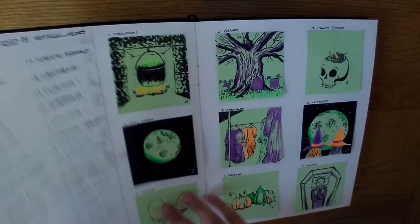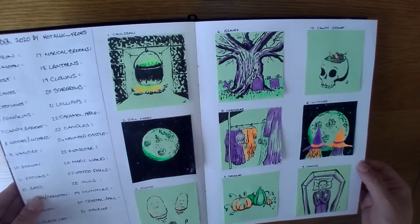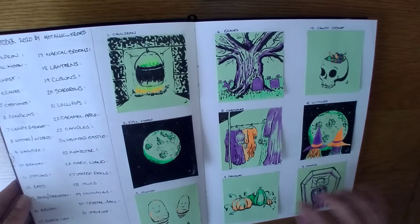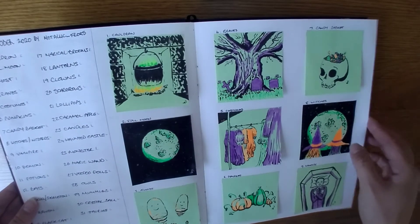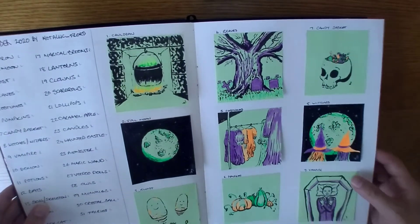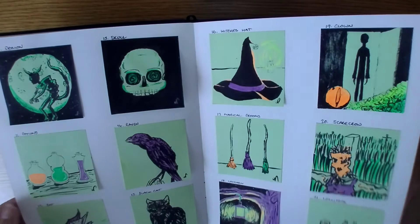And then this is Inktober for 2020, and I chose the Halotober list by Metallic Frogs. I just used pen — I think it was actually the Pentel colour brush or the Pentel pocket brush — and some highlighters on green post-it notes. It was fun. And I just stuck them in here to keep them all together.